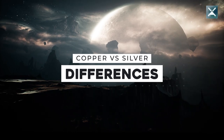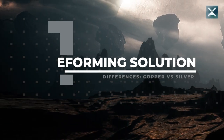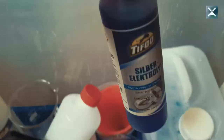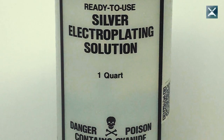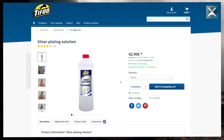Now for the four important differences between copper and silver electroforming. First difference: the electroforming solution. For copper you use a copper solution; for silver you use a silver solution. But please watch out — there are silver solutions that contain cyanide. This is very dangerous stuff that can kill people.